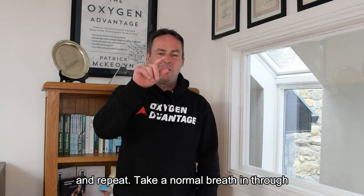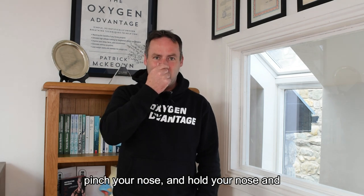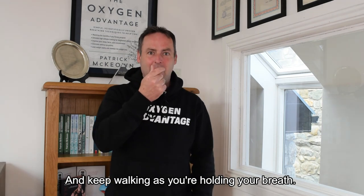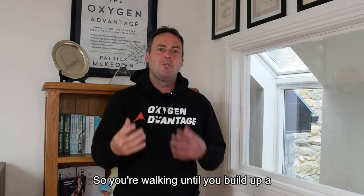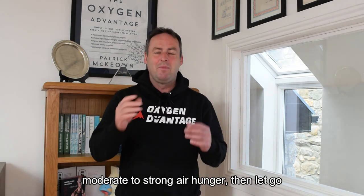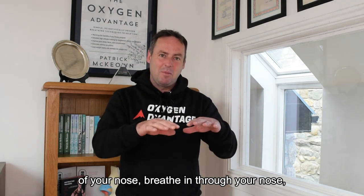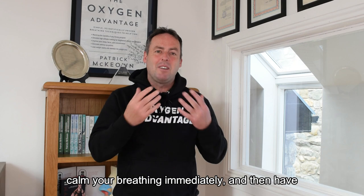Take a normal breath in through your nose and out through your nose, then pinch your nose and walk holding your breath. Keep walking as you hold your breath until you build up a moderate to strong air hunger, then let go of your nose, breathe in through your nose, calm your breathing immediately, and return to normal breathing.